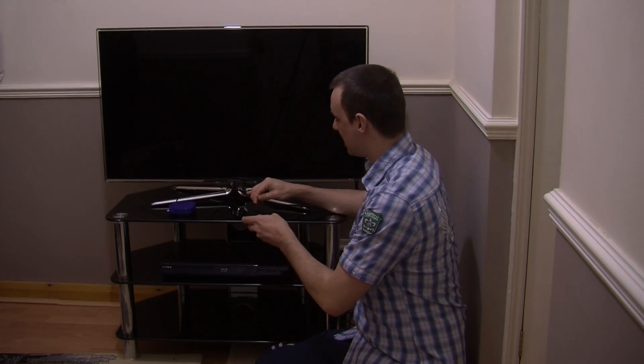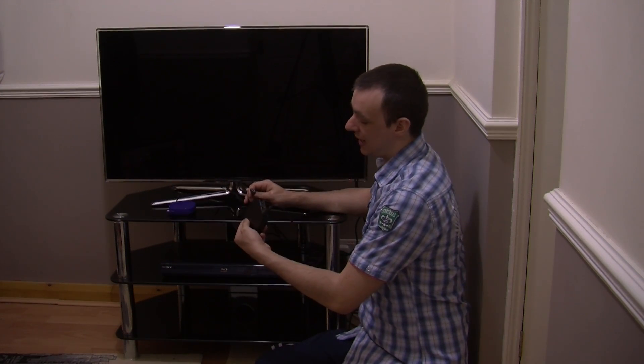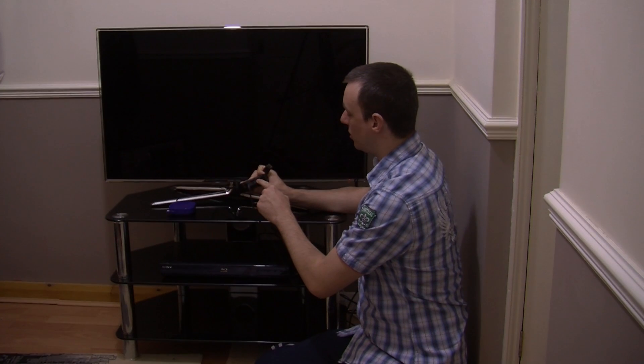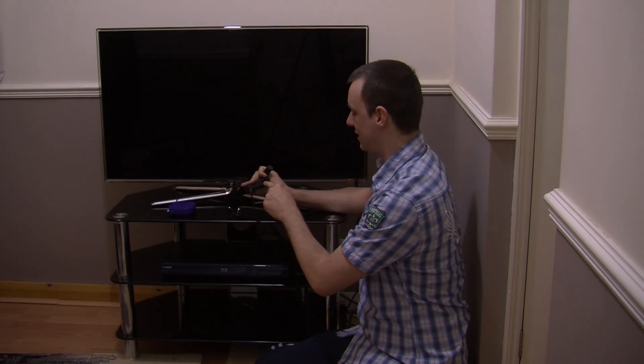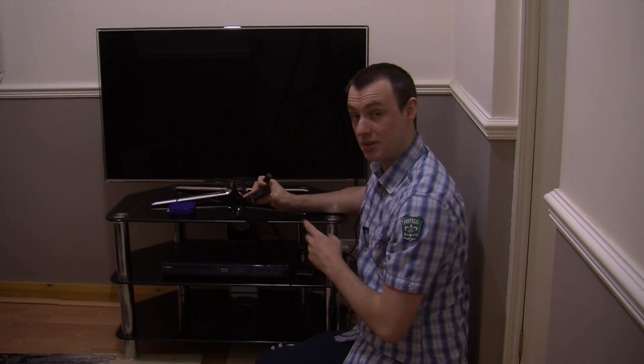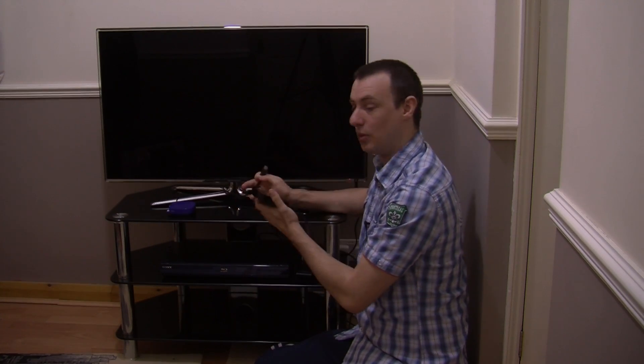So the first thing we need to do is connect it all up. I've got it plugged in. On the back there is a HDMI slot, an optical audio slot and an ethernet slot. So you can hard wire this up to the internet. I am actually going to be using it via WiFi because you can connect this wirelessly.